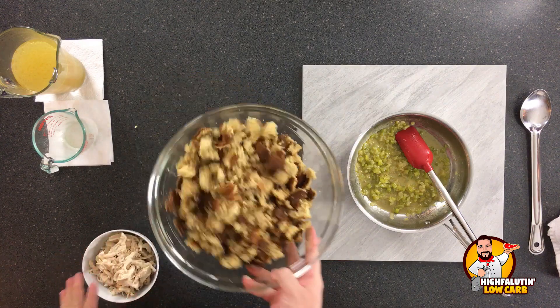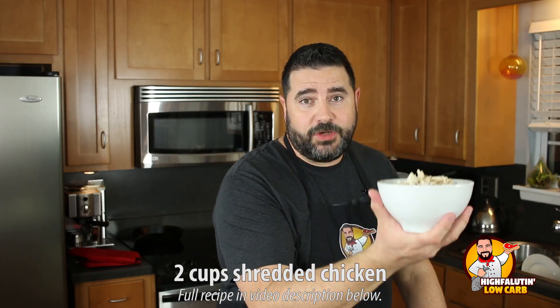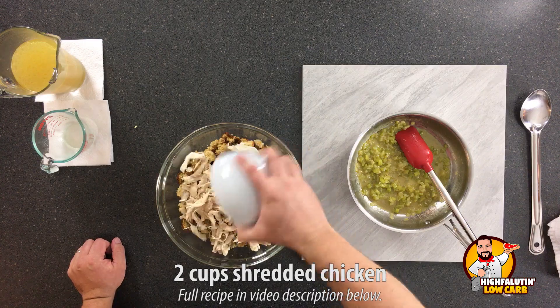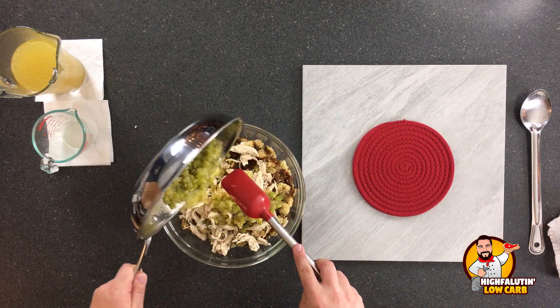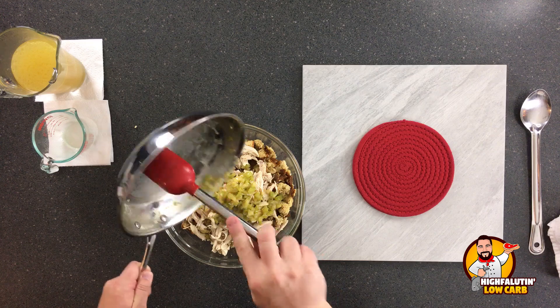From here, assembling the dressing is easy. To our crumbled cornbread, we're going to add two cups of shredded chicken — you'll have a ton of chicken left over if you boil a whole carcass, which is the best way to get the most flavorful broth. Boil a whole chicken and know you'll have plenty left over for chicken salad or whatever you want. Then add your sautéed vegetables and aromatics. This is where a lot of the flavor is coming from, so take your time.